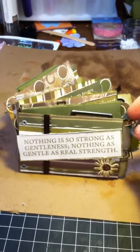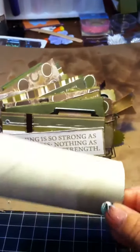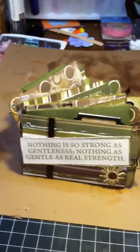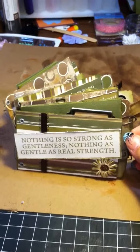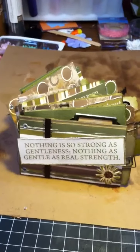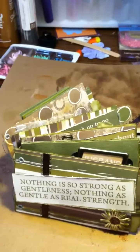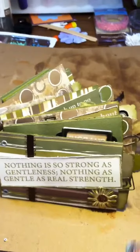Good morning ladies. This is my toilet paper mini album. I made it from just regular rolls of toilet paper. I don't remember the collection that I used — I think it is from Yellow Bicycle, but I'm not sure. If I find my pieces, I will go ahead and remind you.